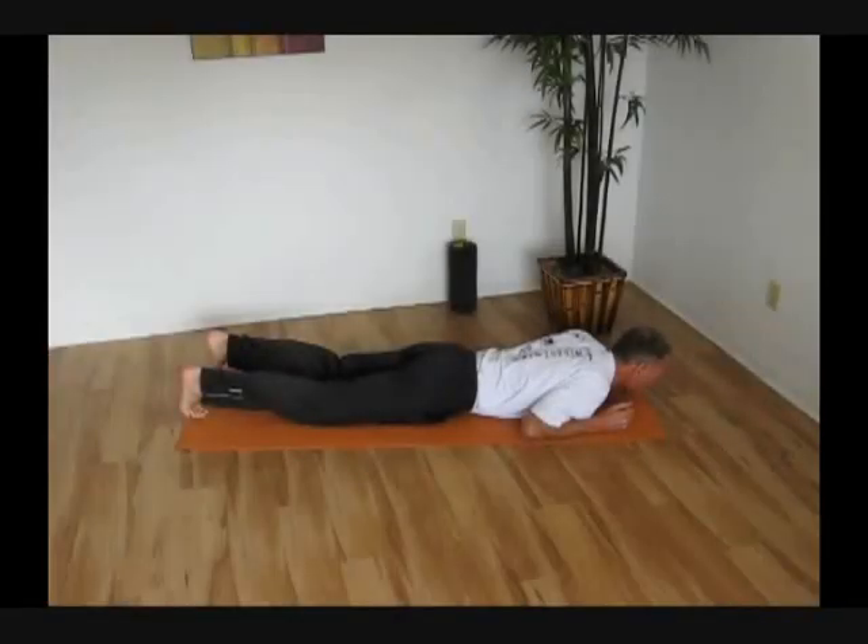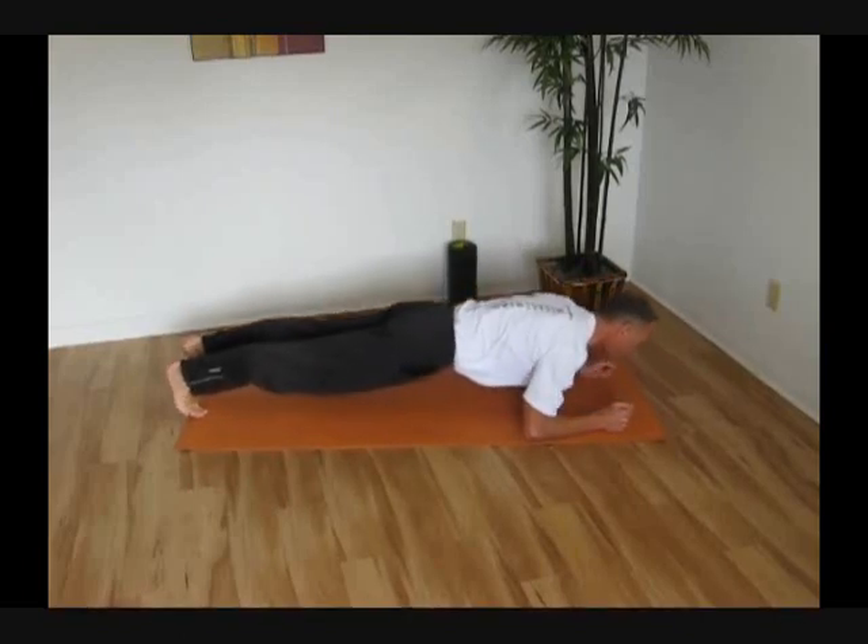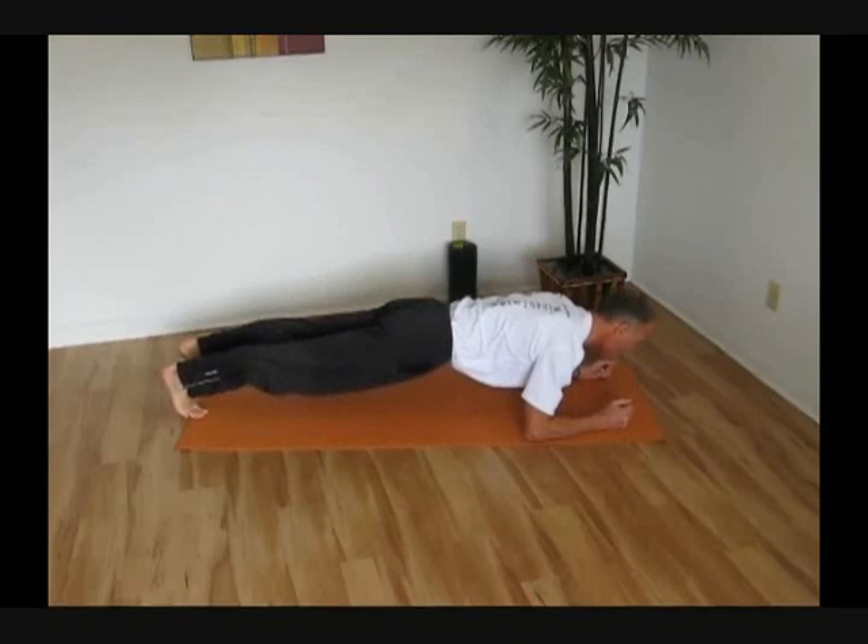We're going to start off lying on the ground face down. You're going to have your toes in that dorsiflexed position, bring your elbows down to the side. Then we're going to initiate the front plank by squeezing the quads, just going to lift our legs off the ground a little bit, then initiate those glutes, squeeze those glutes, and then come up into a nice flat plank off the ground.